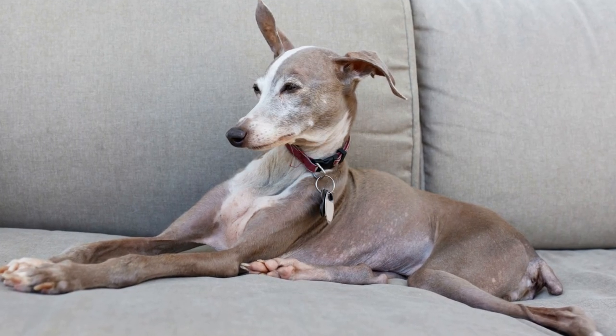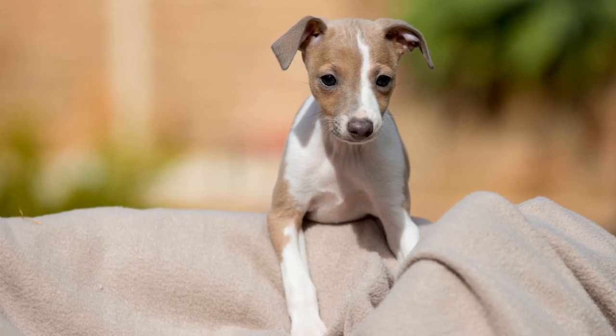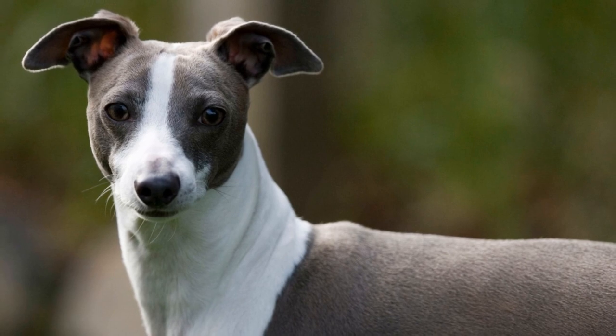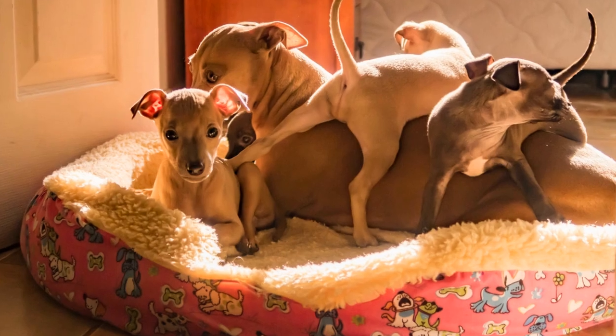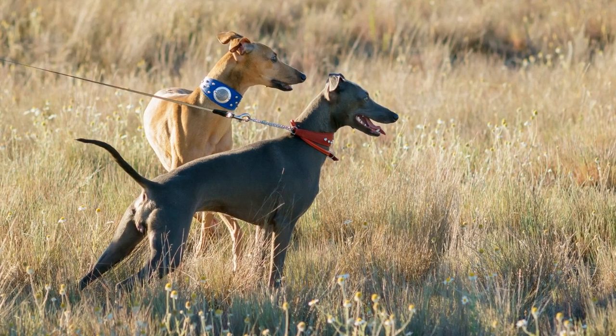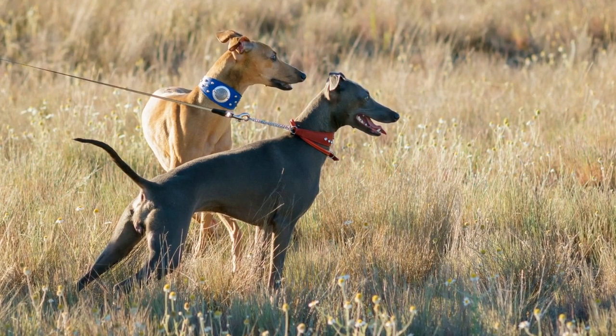Weave Pole Training. Weave poles are one of the most challenging obstacles for Italian Greyhounds. Begin by using just a few poles, leaving enough space between them. Use treats or toys as motivation and guide your dog through the poles. With practice, they will learn to weave in and out of the poles with ease.